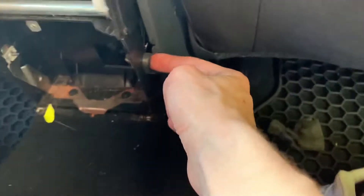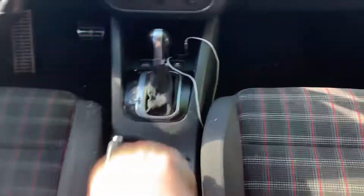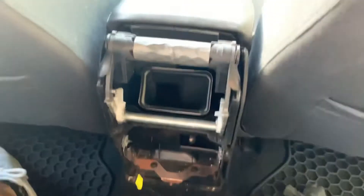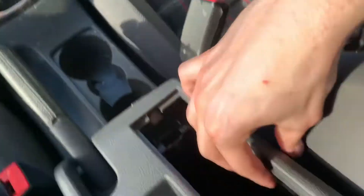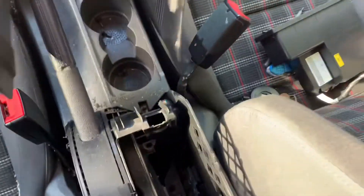Now we just take these screws out here to allow this center console to be free. You're going to have to move the parking brake up a little bit to be able to slide it off, and you can just put all your screws in the cup holder. Once you've got those two bolts out, you can move it up and wiggle this whole thing off.